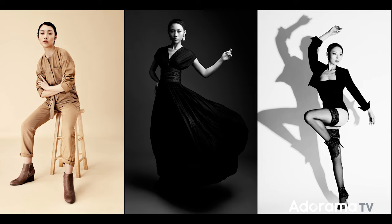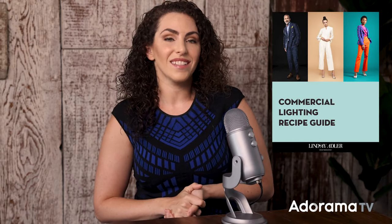These three shots are completely different moods but they're all done with a single light. Remember that fashion photography is not just about the lighting — it's how the lighting and the hair and makeup and the pose and the color choices all work together. Lighting is obviously important but it doesn't have to be complicated to be beautiful and have impact. If you'd like to see the gear I used, check out the links below or visit adorama.com. I also have a lighting recipe guide dedicated to commercial and fashion photography at learnwithlindsay.com, and I'll be continuing my series on fashion and beauty photography, so I'll see you next time.